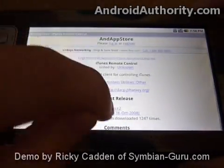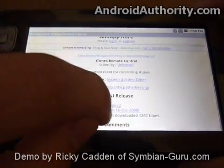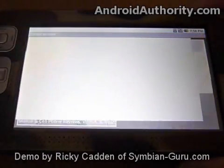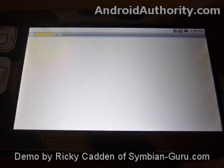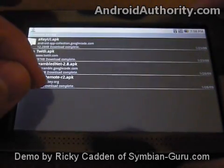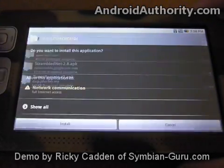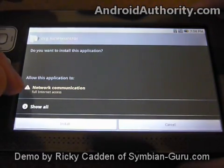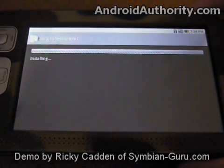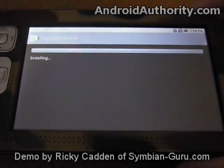I can click on here to download it, and it's going to bring me an information page about the application. It's downloading it now. I can then click on it to install it — it tells me that I need access to my network connection, which I have. So it's installing the iTunes control application now.